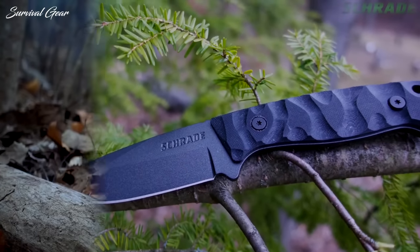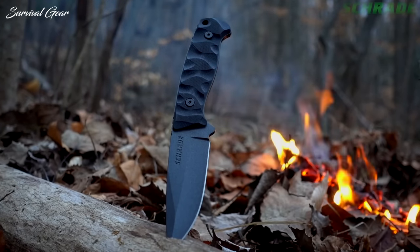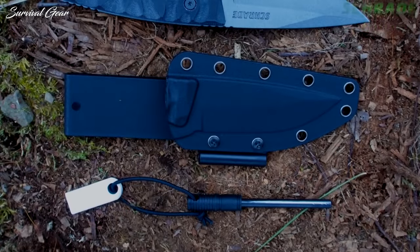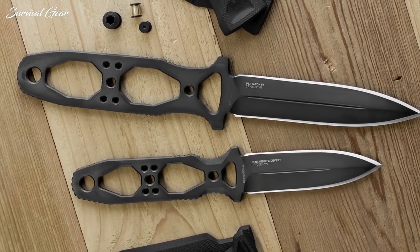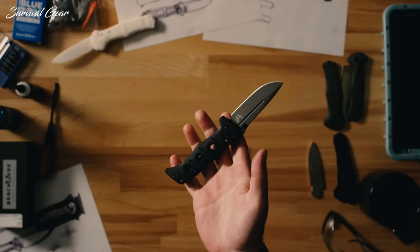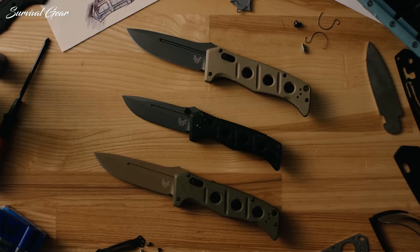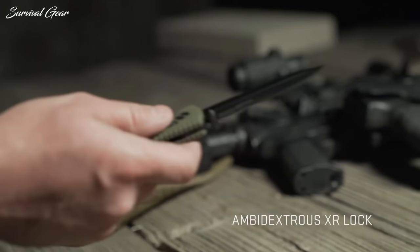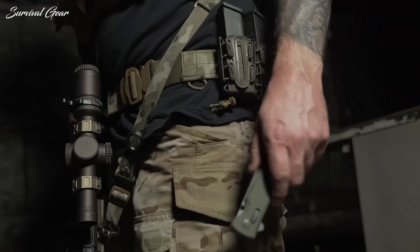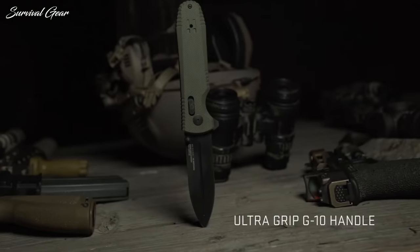Some are most certainly more well-suited than others. So rather than taking your chances on something that might let you down, we put together a list of some of the best tactical combat knives to help get you through some of the worst situations possible. Whether you're deploying overseas or just stuffing it in your pocket before you go to the grocery store, these are some of the best tactical knives that are extremely tough, dependable, and stylish.